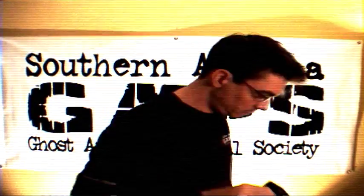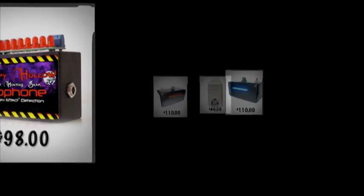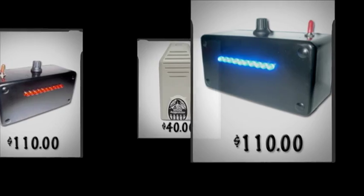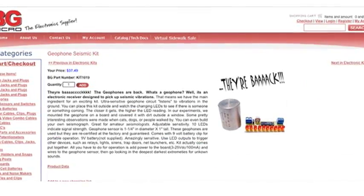Today we're building a geophone, or better known as a vibration detector. These devices are a handy addition to any paranormal investigator's equipment arsenal. They can help you validate or debunk a wide variety of claims ranging from footsteps to actual furniture moving. I've seen sensors like this retail online for about $80 to $100. You'll be surprised to know BG Micro makes a kit that you can build yourself for about $40.